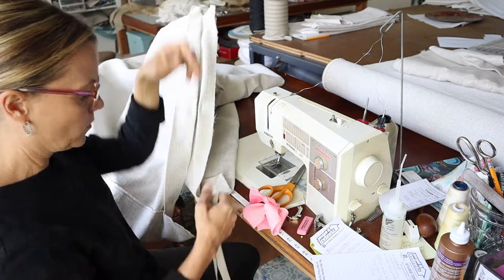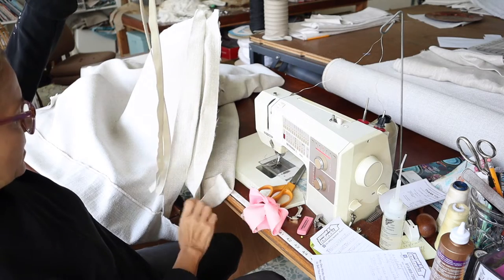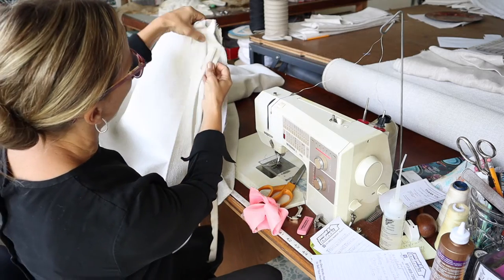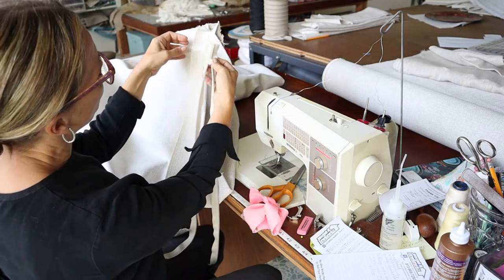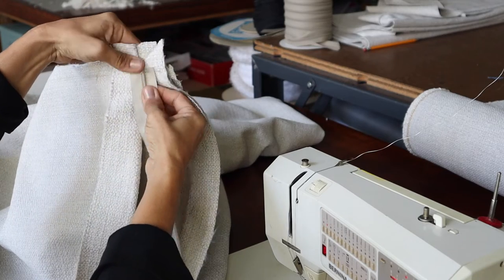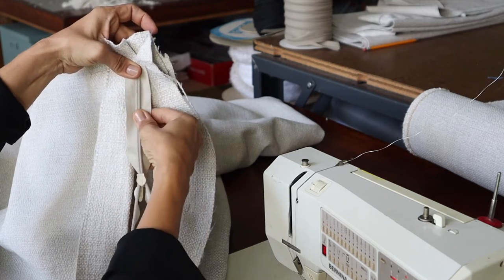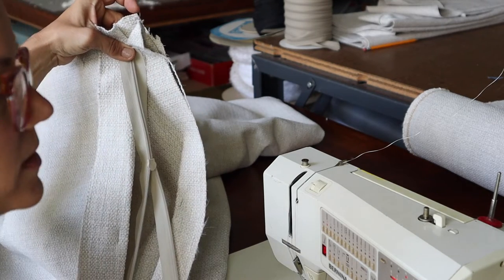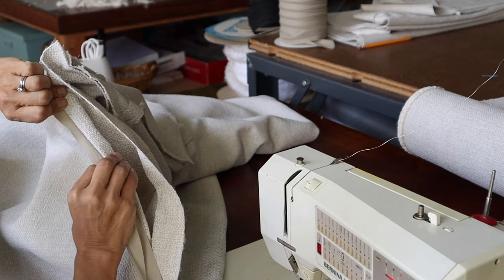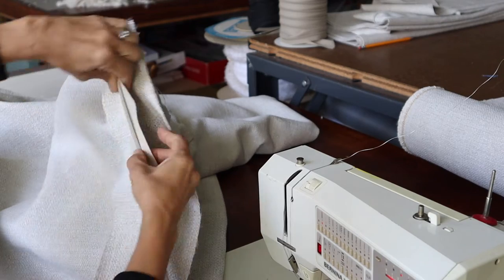Now I'm just going to open up my zipper. We want the open end at the bottom so your slipcover can open up, and we're going to install this with the pull side down. I'll start with the end of the zipper up here where I've sewn and put a couple of pins there. You want to make sure the folded-over fabric comes right to the center.